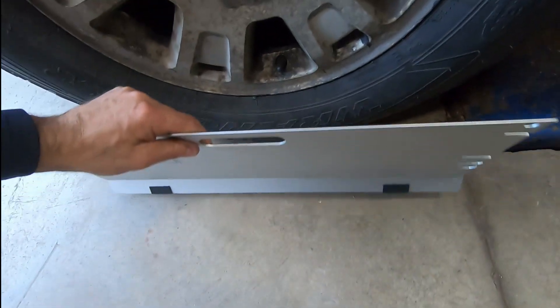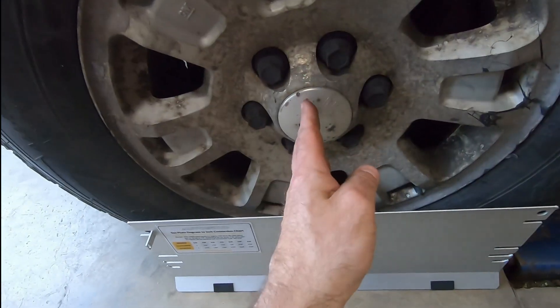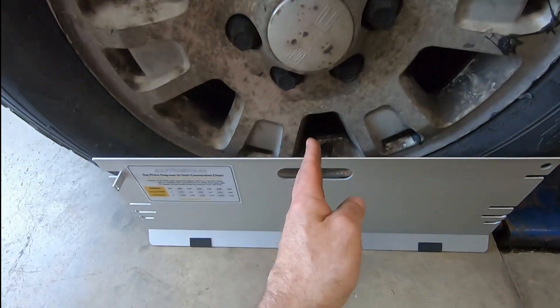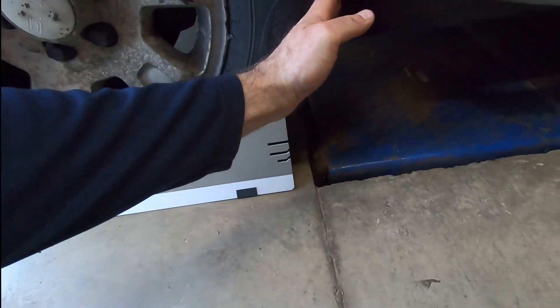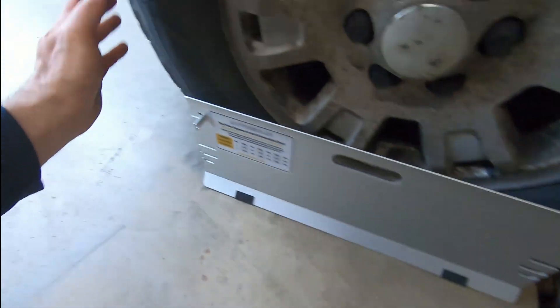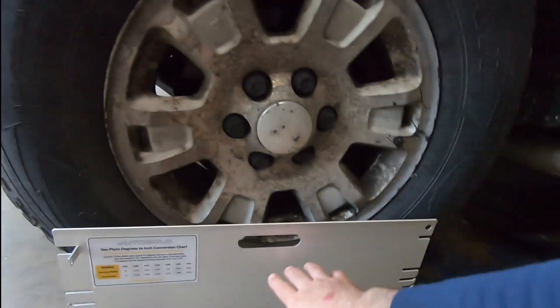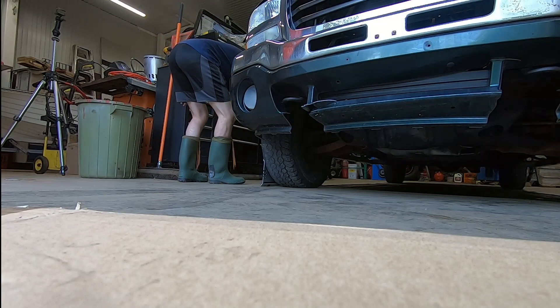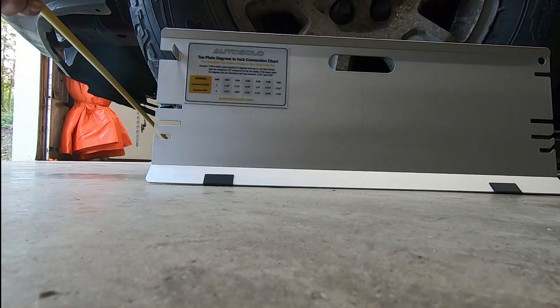After the floor has been swept clean, take the first toe plate and set it in front of the tire. Take the center line of the hub and line it up with the etched line right down the center of the toe plate. As a quick check, look at where the tire comes around and disappears behind the toe plate on both sides — the height should be the same, telling you it's centered. Do that on both sides, then take the tape measures and install one of the tracks up front.